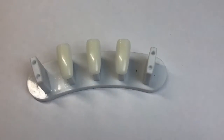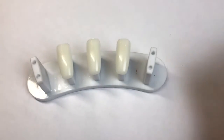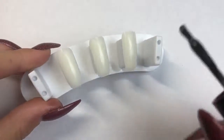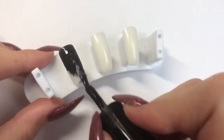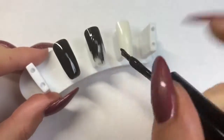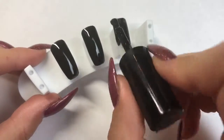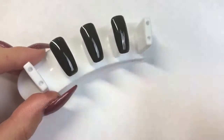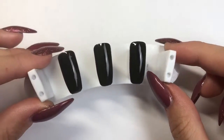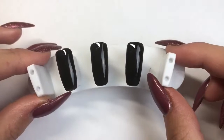We're going to begin by applying one layer of Magpie gel color Black Betty to all three nails. I'm going to show you how to do three different designs with three different colored glitters, so I'll apply it to all three nails and be back in a second. I've got my first layer of Black Betty and as you can see it's near enough full coverage in one coat. I'm now going to put this into the lamp for 30 seconds — you would normally put Magpie gel colors in for one minute, but we're going to do 30 seconds because we want it to stay a little bit more tacky.